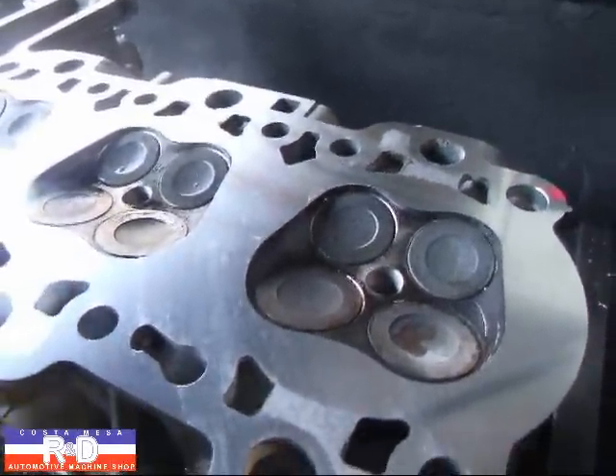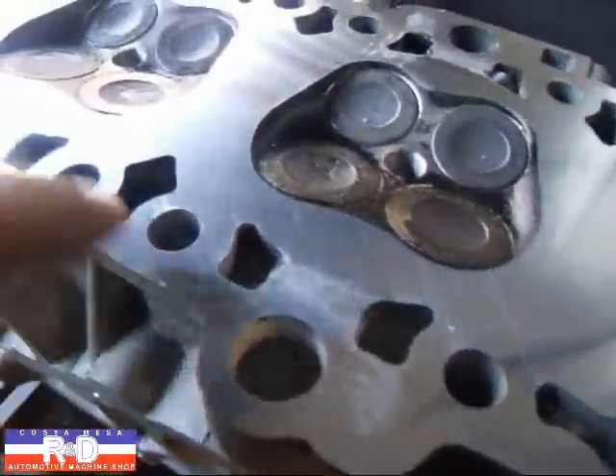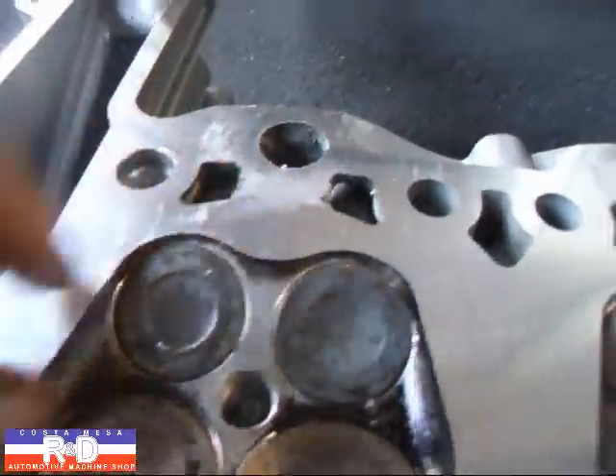And you can see this has cleaned up pretty well. You have a little discoloration here, but that shouldn't be a problem.